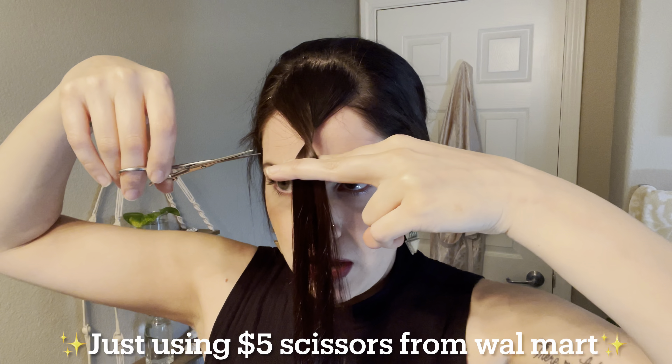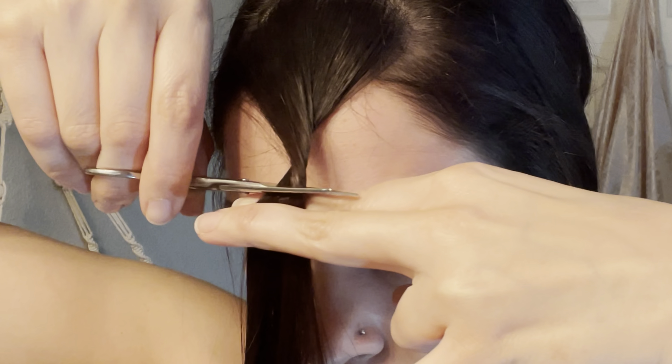So with your index finger and your middle finger, you want to hold your bangs right here. Take your hair, twist it, grab on with your other two fingers. And then I like to do that twice. And this is the part where you want to decide how long you want them. I want mine mid forehead. So I'm going to start a little lower — you want to start longer, you can always go shorter. So we're going to start with them a little longer. I'm going to start right about here. And we're just going to take our scissors and cut straight across.